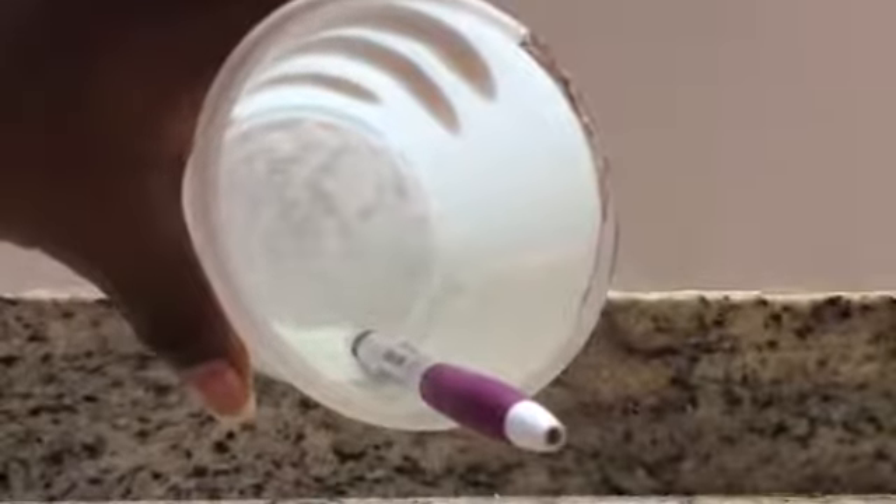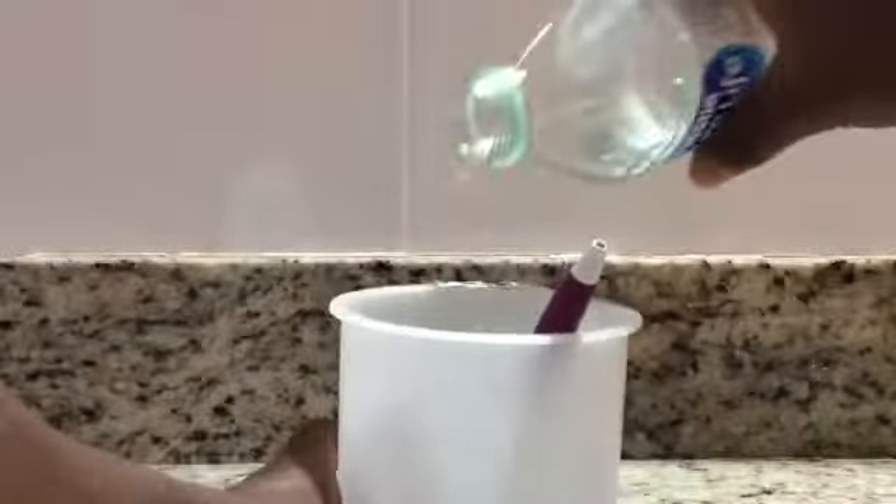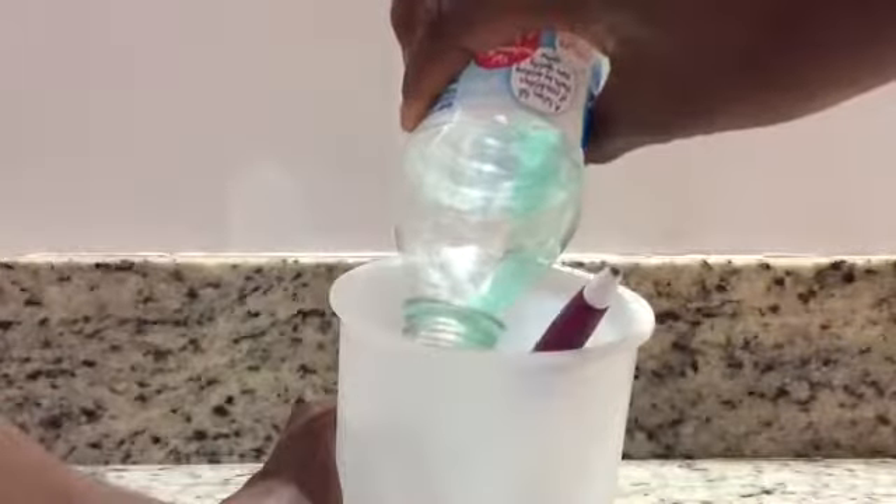Once your mixture looks like this, add more liquid detergent. Then start mixing. Keep adding liquid detergent until your slime looks like this.